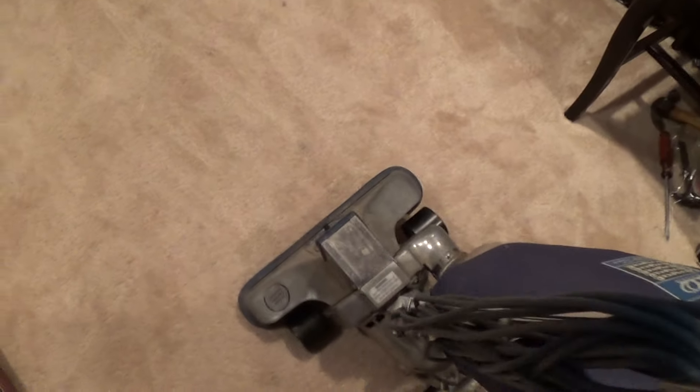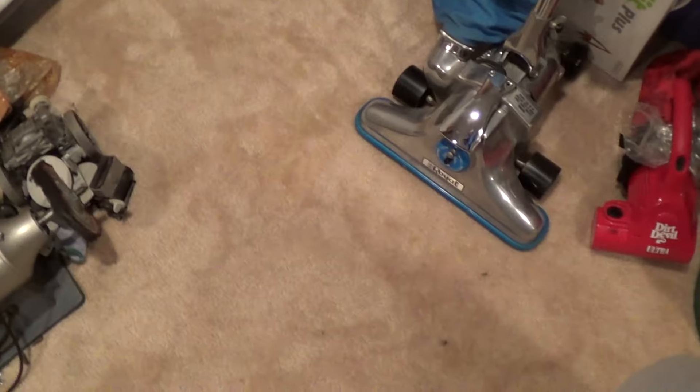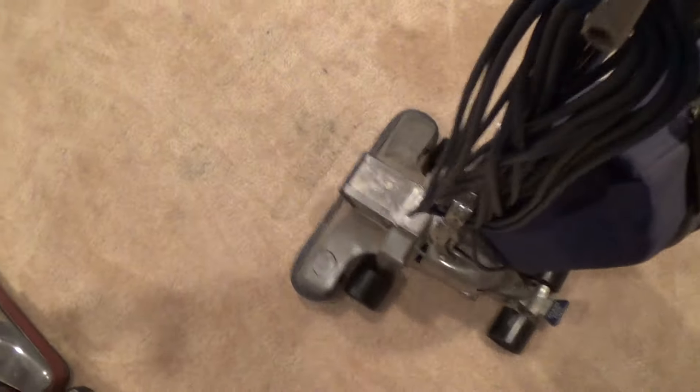Hello YouTube, Tom Steppian here. I'm doing a video of my Royal 994 — it's a nice machine, a little dirty, but they both work really good. The belt got bad on this one, so I decided to put a Kirby belt in, and it works a whole lot better with that Kirby belt. I'm going to use Kirby belts in my Royals from now on. This one still has a Royal belt and it's getting bad.